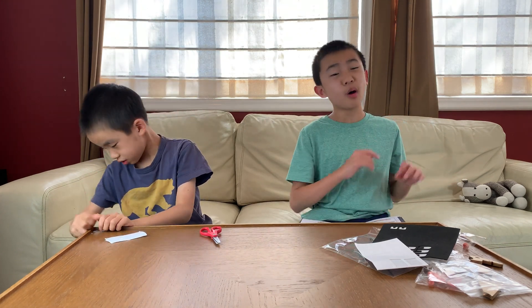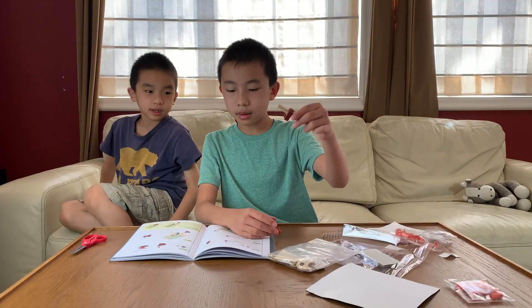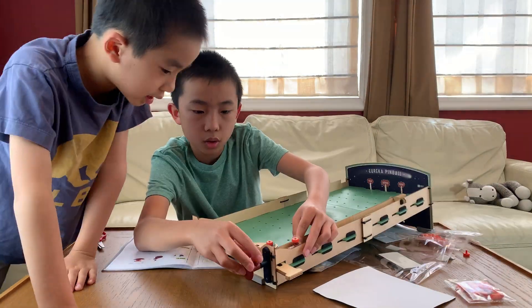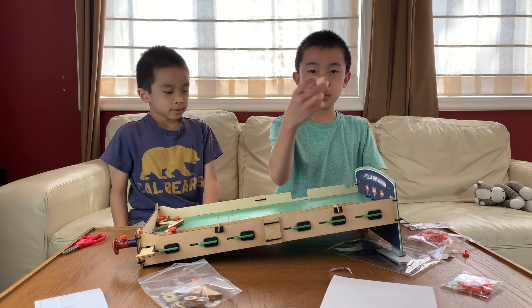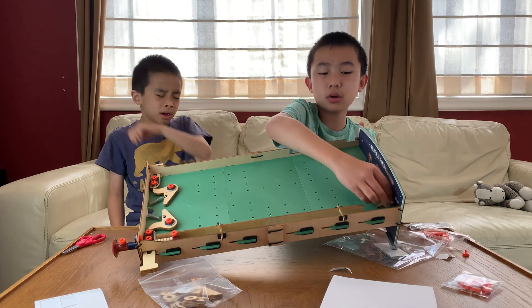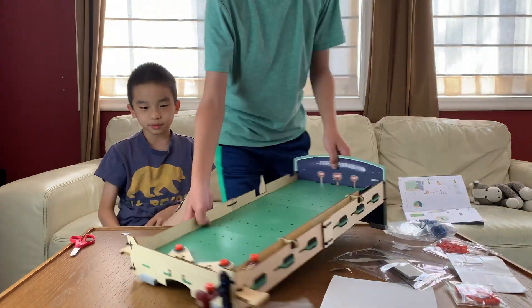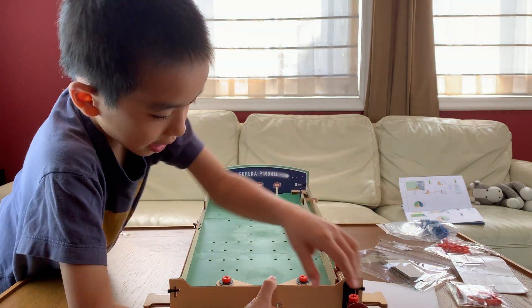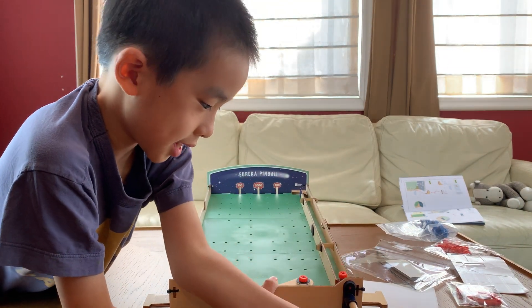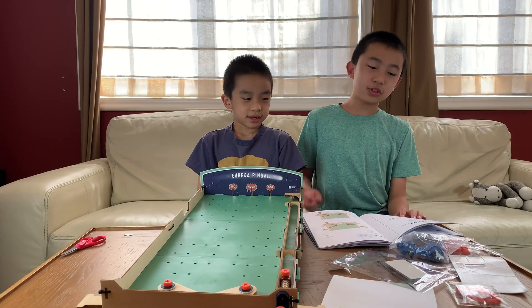Part C is to add the launcher. The launcher is what shoots the ball into the play field. Step 11 — I'm going to put this all the way in the corner. Pull it and boom! Did you see that? The launcher was fun to build.